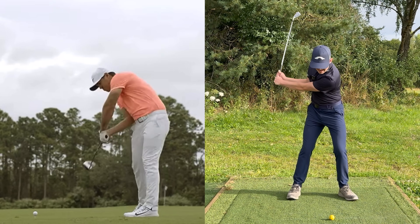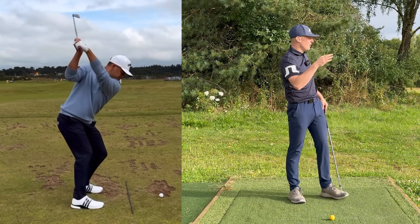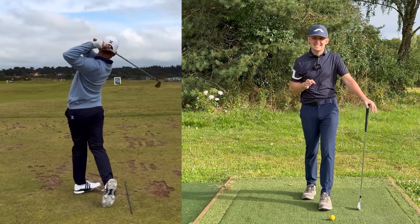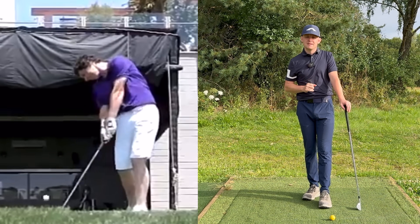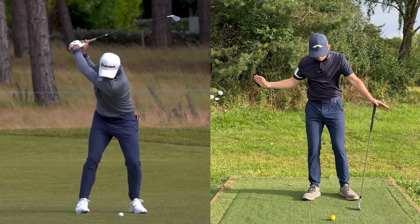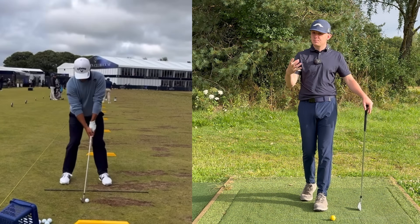The best players in the world make rotation in the downswing look so effortless and easy, and it does help them produce some amazing ball flights. However, most amateur golfers really do struggle with this movement. So in today's video I'm going to show you how to achieve this rotation during the downswing and take you through a journey to help you do this.